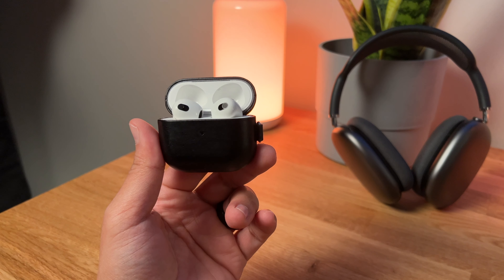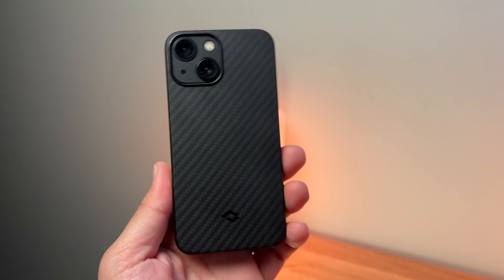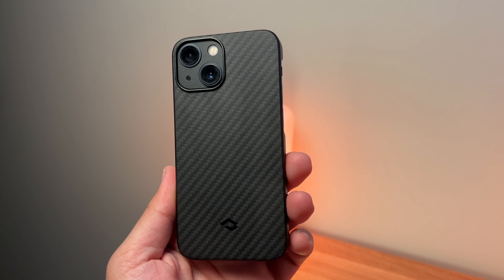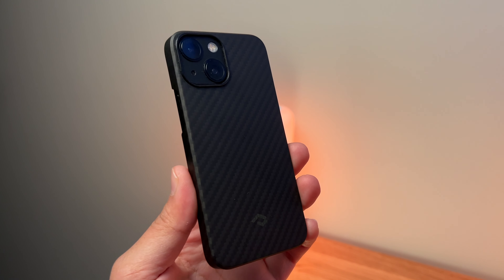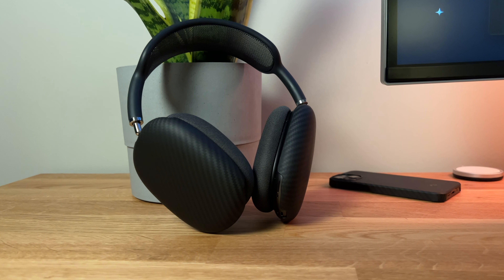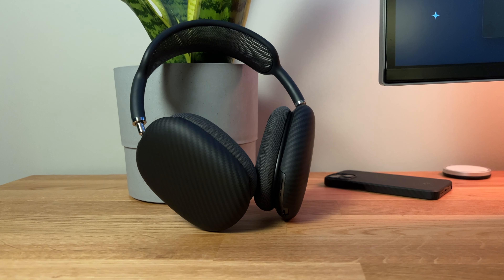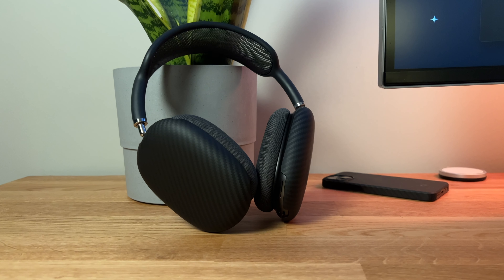Everything changed when Pitaka reached out to me. If you've been on this channel, you know I've done videos on Pitaka's cases, their car mounts, etc. They wanted me to take a look at the AirPods Max AirPal shells — a pair of shells that snap onto the outer portion of the ear cups of your AirPods Max. They look really awesome, as any other Pitaka product would.